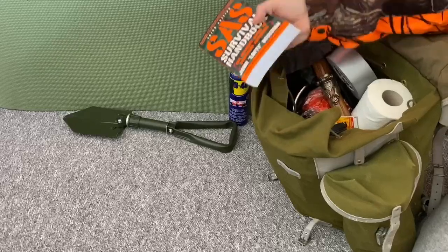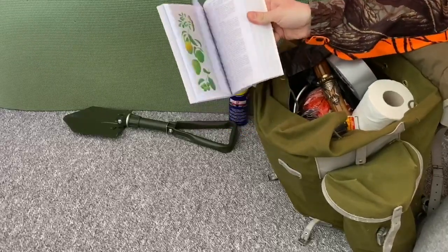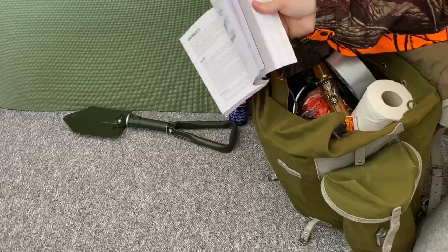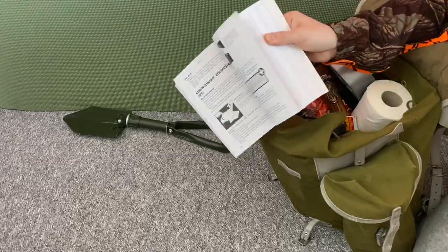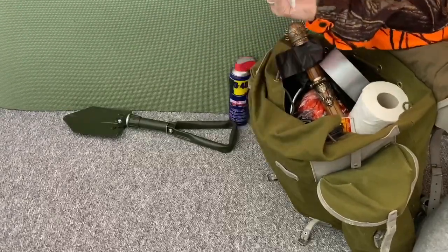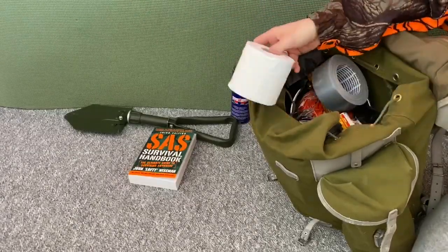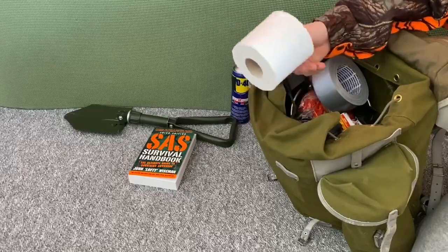The survival manual — this is the SAS survival manual. It will show you how to fight the virus in the wilderness, how to make traps, navigate, do all sorts of important things, how to do first aid against the virus. SAS survival manual. Toilet paper — self-explanatory, really, really good bartering item.